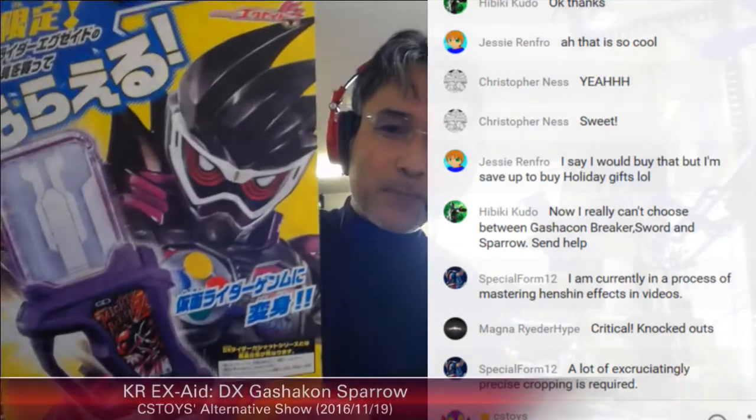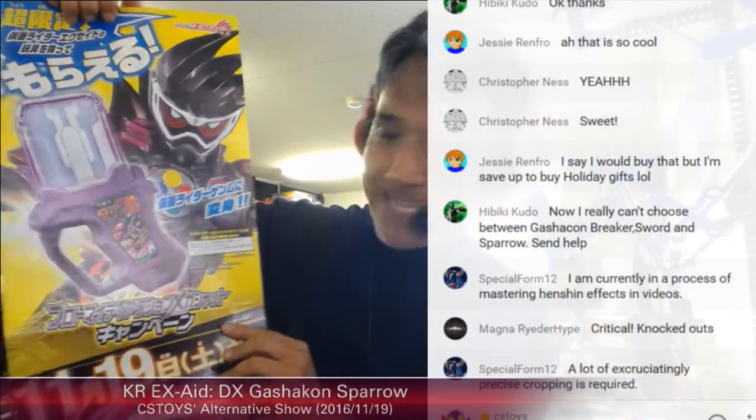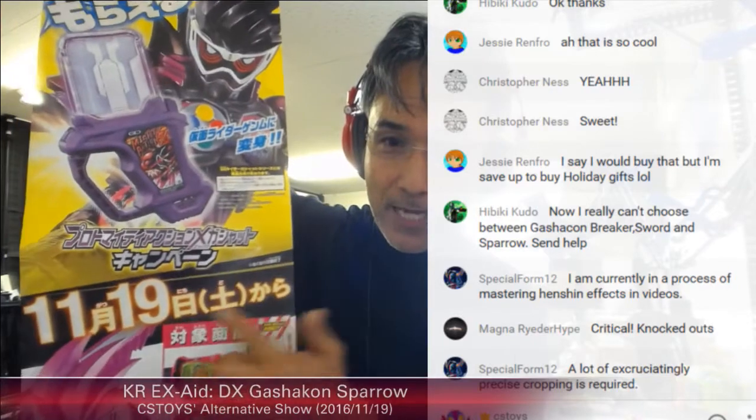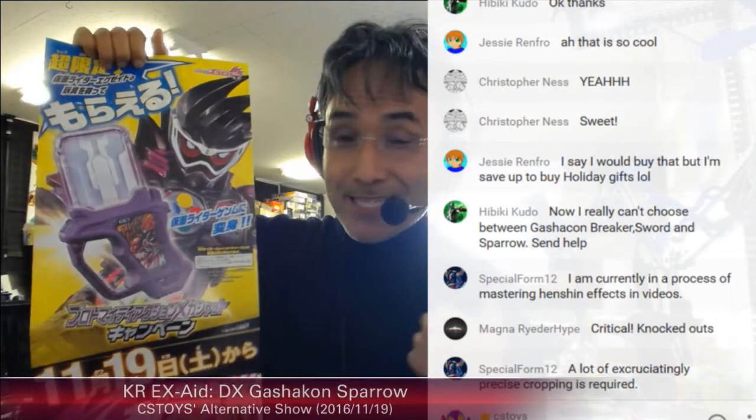This campaign is about the special Kamen Rider Ex-Aid Proto Mighty Action X Gashat campaign. It's officially starting from today in Japan, and for us, tomorrow.